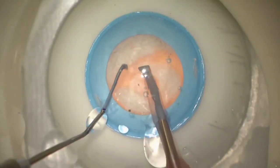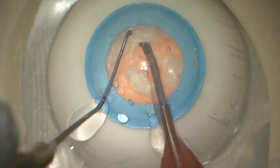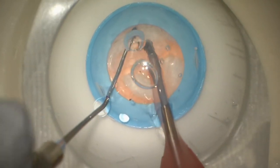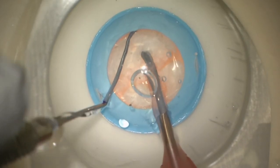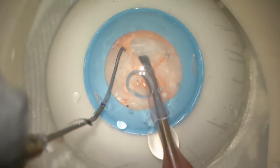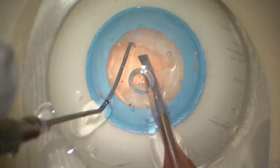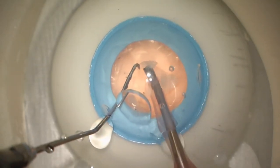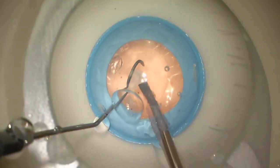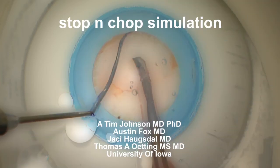But these PS12 eyes from Phillips are just great for simulating nuclear practice. You can do this in your operating room with your microscope and your instruments. There are no animal products or cadaver products, so you don't have to worry about using these in a real OR. The fluidics is also a great topic to discuss when doing this teaching. This is Tom from the University of Iowa — thank you very much.